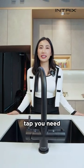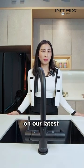Intrix OneTap — the only one tap you need. Click the link below for exclusive details on our latest promotions.